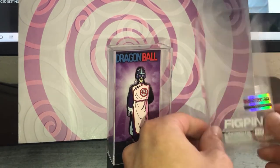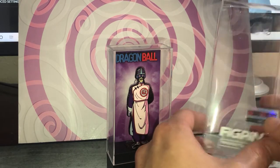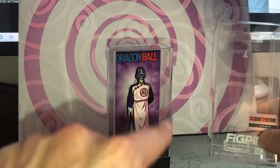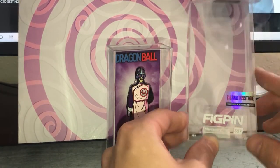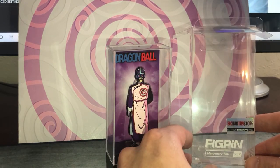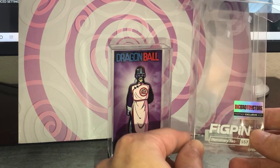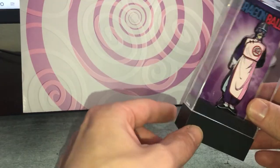A tip: a lot of collectors actually care a lot about the plastic container. To some people it's just a plastic case and they'll throw it away, but a lot of collectors will look for this actual container. You're gonna want to hang on to it, especially if you're looking to invest in or collect these pins. If you don't have the box, it's going to significantly reduce the overall value of your pin.